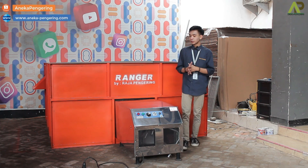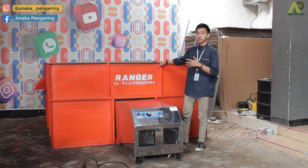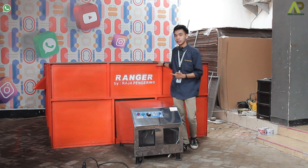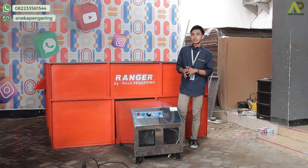Selain untuk mesin bed dryer ini, untuk bagian mesin pemanasnya, selain bisa diaplikasikan dengan box seperti ini, nanti kalian bisa aplikasikan juga dengan ruangan, jadi nanti sebagai pemanas ruangan. Jadi lebih serbaguna lagi untuk mesinnya.